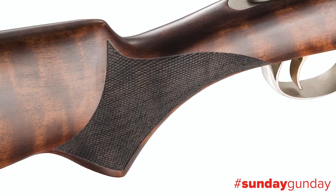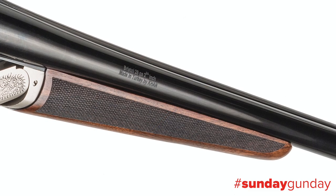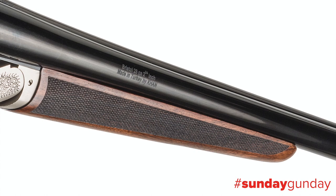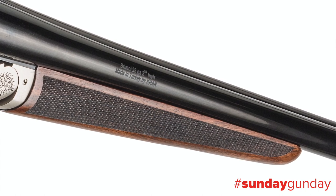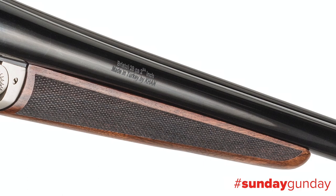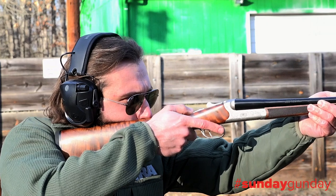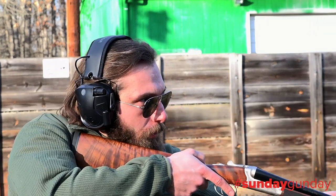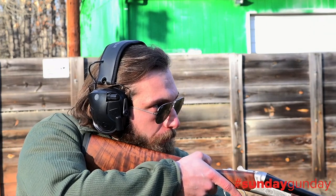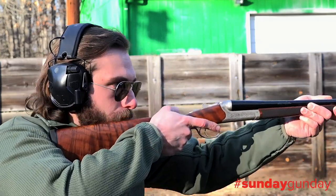If you can keep it out of the field, which would be a mistake. Wood-to-metal fit would be impressive for a shotgun at even double the cost, and though a bit ordinary, the Bristol Silver's checkering was sharp and clean and provided ample purchase. A black rubber recoil pad is not overly thick, but does take some of the bite out of the gun, especially in 12 gauge, and is adequately rounded on top so that it doesn't catch when mounting the gun to your shoulder.